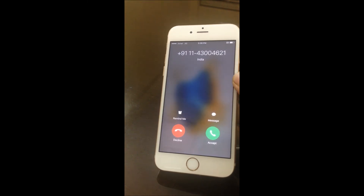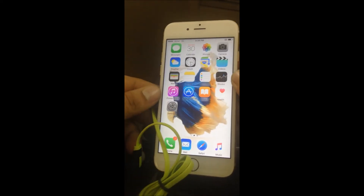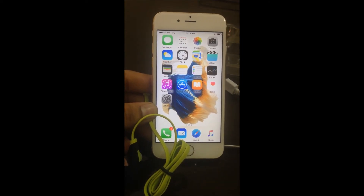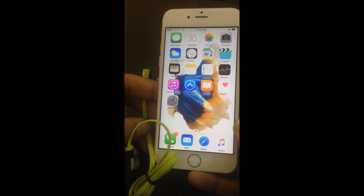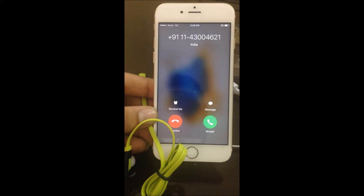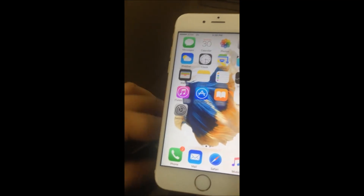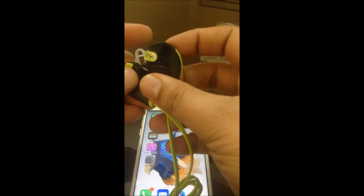I answer the call by saying 'yes.' I think I did something wrong so I'll try again. This time I reject the call by saying 'no' — it is disconnected. It is working now, working properly. It is a really amazing feature!